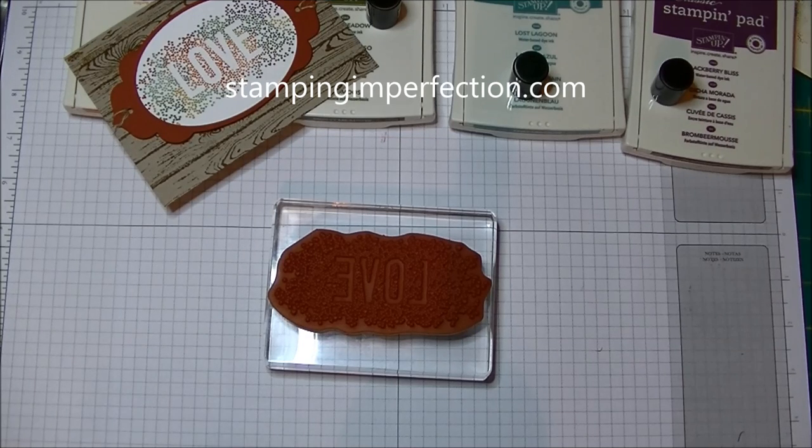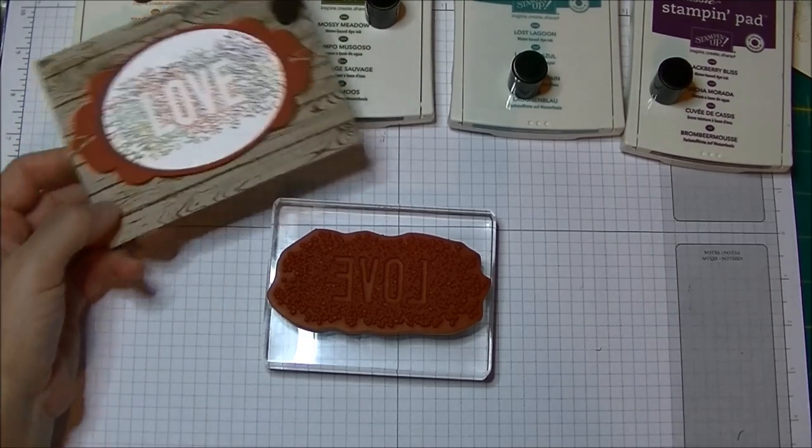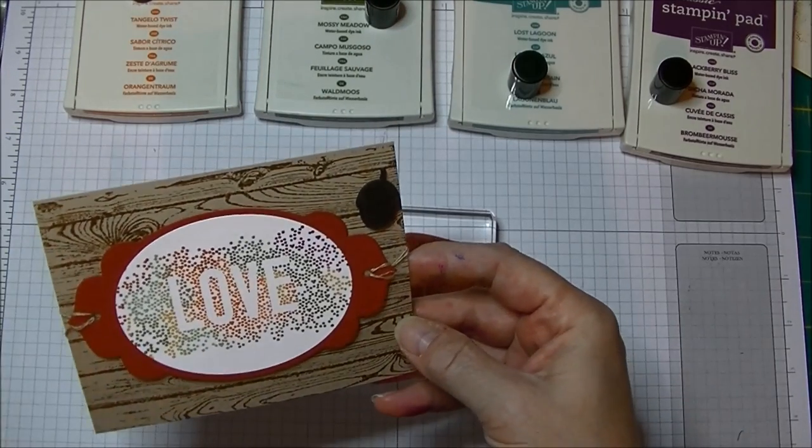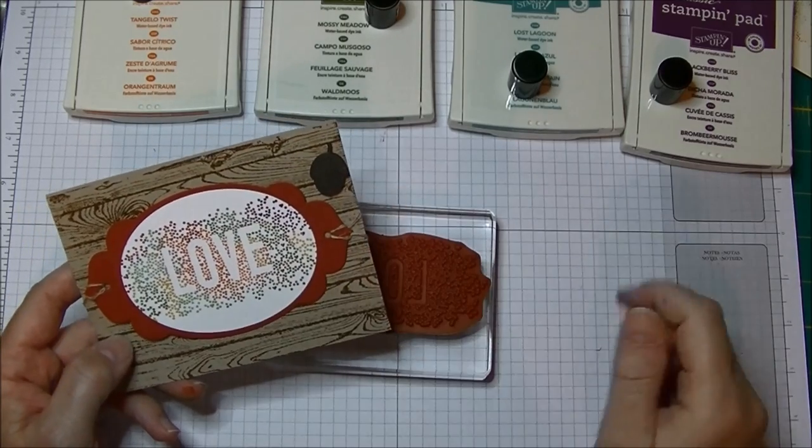Hey Stampers, Kim from stampingimperfection.com, welcome to my craft room and happy World Card Making Day! I wanted to share a quick technique with you that allows you to get lots of different colors on one image.